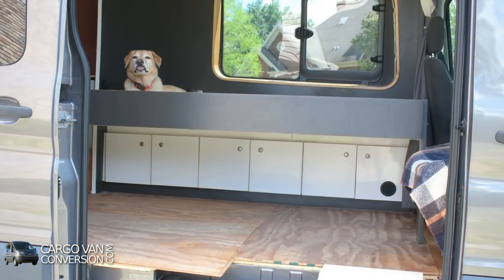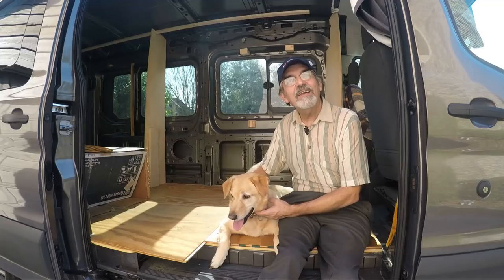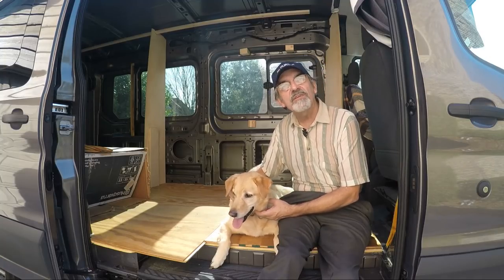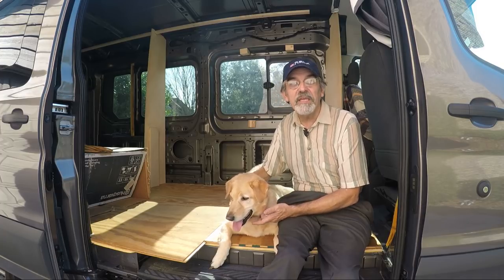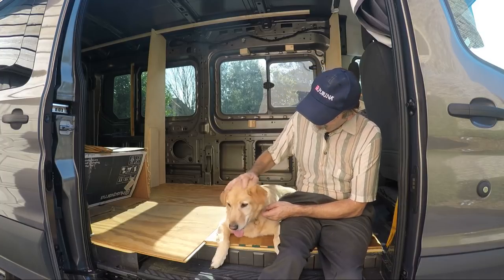He's got the best spot in the house. Hi guys, this is Joey and we're building a one-of-a-kind RV. Thanks for watching our YouTube channel. If you enjoyed the video, give us a like and subscribe, or better yet, leave a comment. Thanks guys.